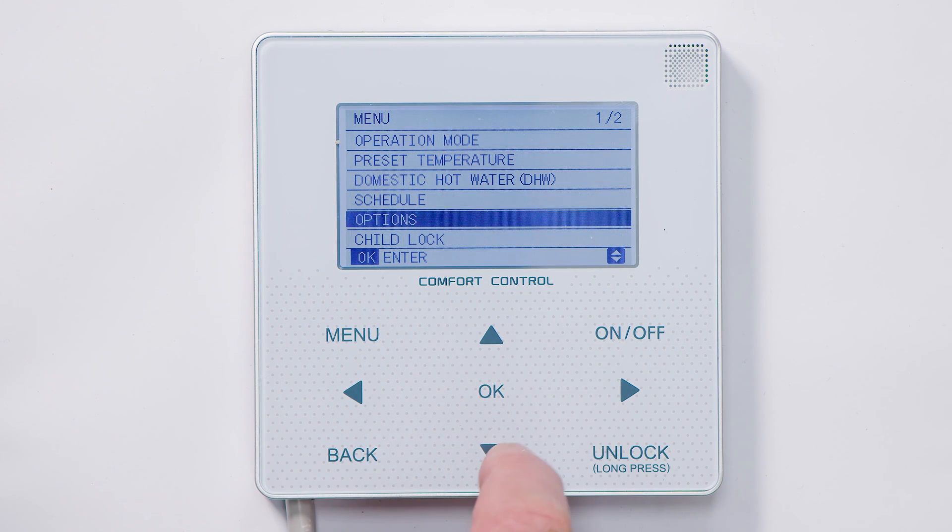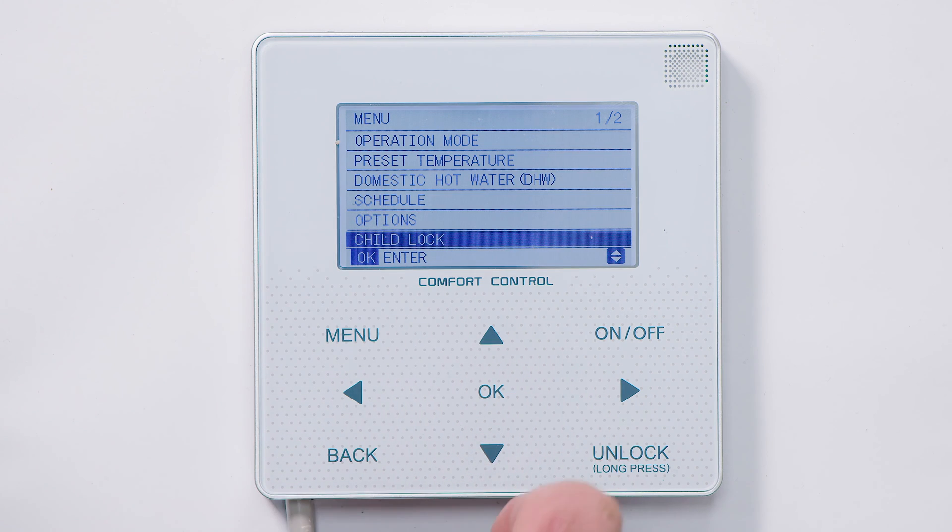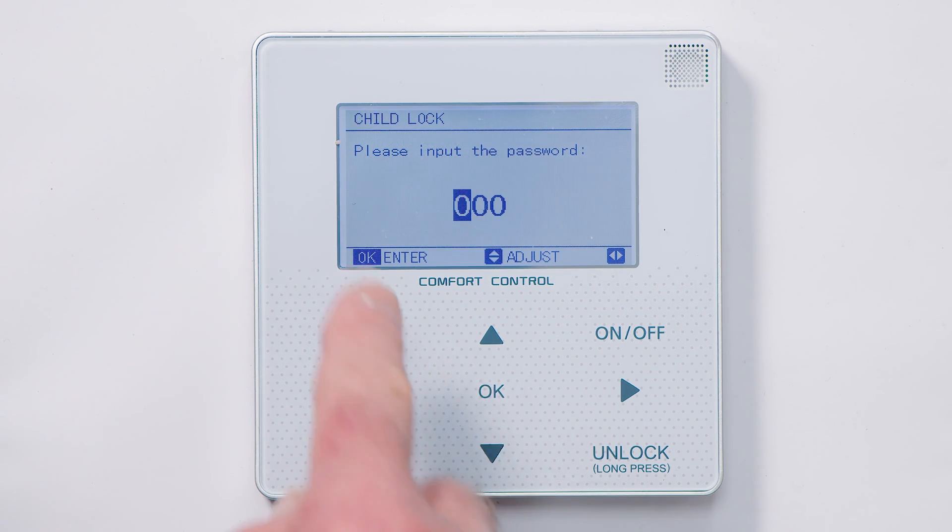Press back. There is also an option for a child lock, so if you've got inquisitive fingers — enter — you will need a password. The password is in the manual, but it's 234. Press back.